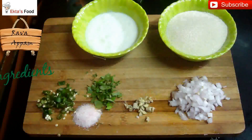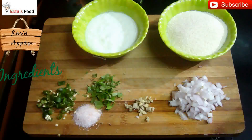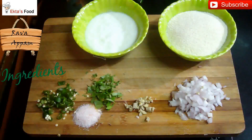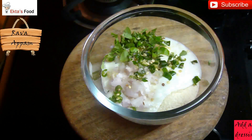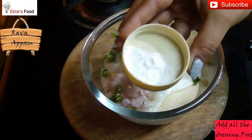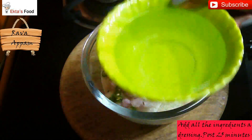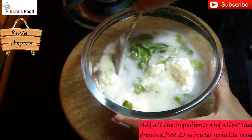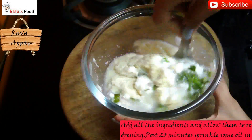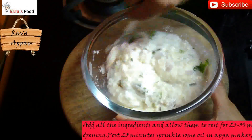I also have some oil, a cup of water, and a pinch of baking soda. Now mix all the ingredients — except baking soda — very well. You can skip the baking soda for now and add it towards the end. Mix all the ingredients until the batter is completely lump-free.